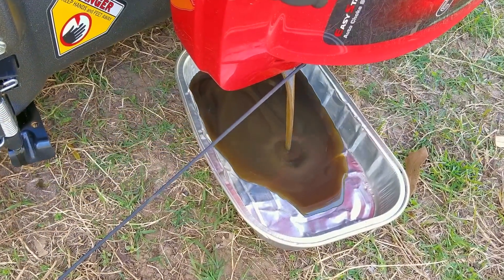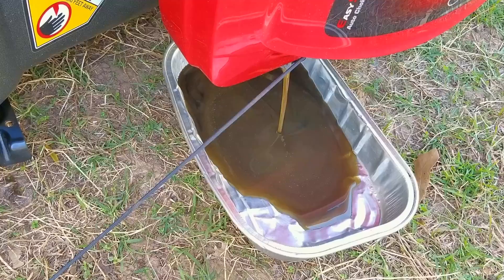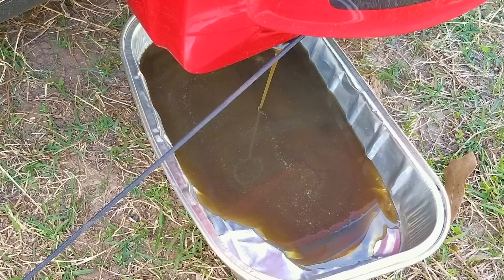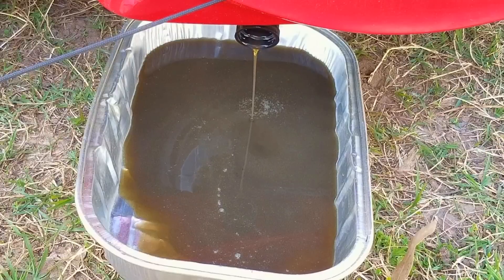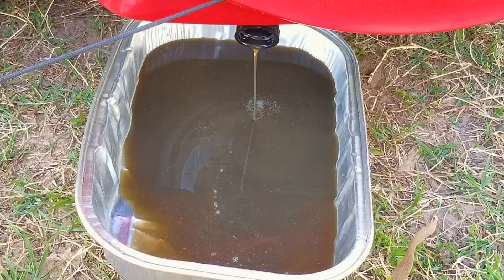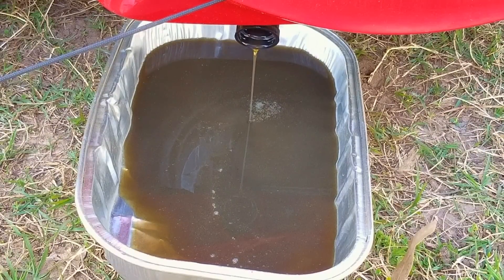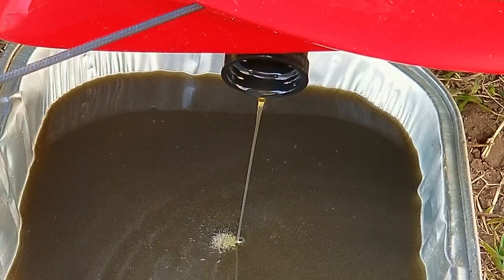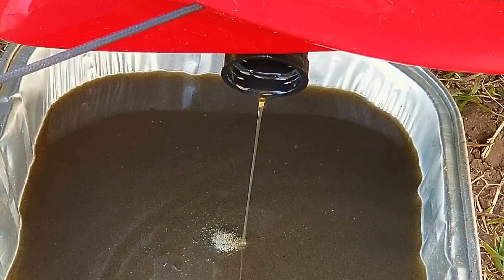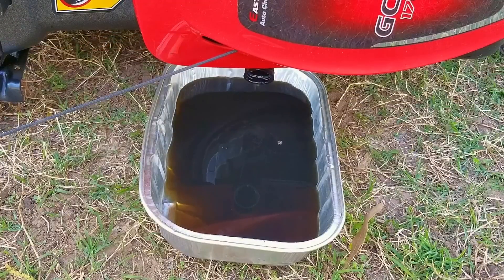The first oil change is the most important one you'll ever make. This oil doesn't look all that bad, but it does have some color to it — so why change it? Well, this is basically its break-in oil. There are going to be metal particles in it, and if you leave it in there through its life, the engine won't last for a very long time. If I had to guess, two to four years depending upon how much you use it — that's about right for when you would have to buy a new mower. But if you change your oil every year, a $400 investment could last you about 10 years.